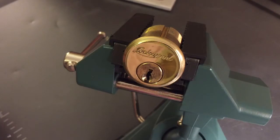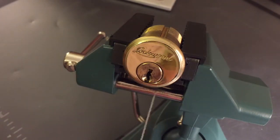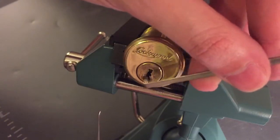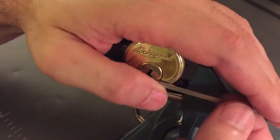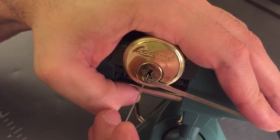Now I usually use top of the keyway tension, but for this one you can see that the keyway angles off to the bottom, and it would kind of twist the pick if I were to go from the very bottom. So what I'm going to do is use bottom of the keyway, and then this will hopefully create a little bit of a ridge or platform for me to work off of.